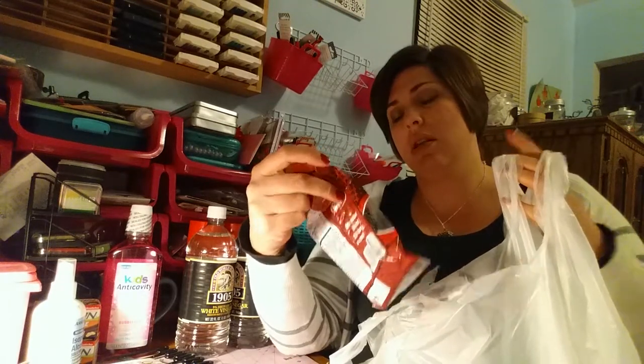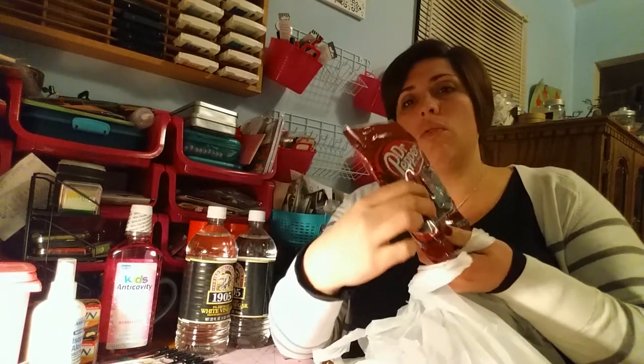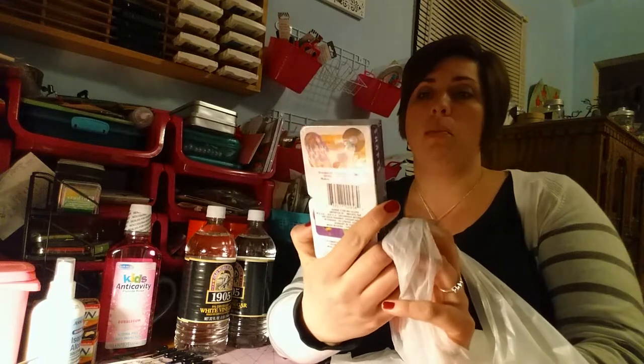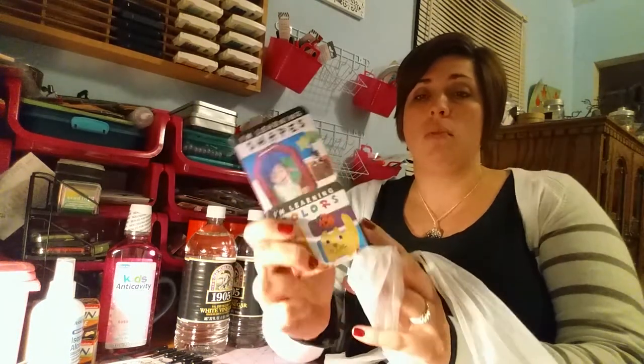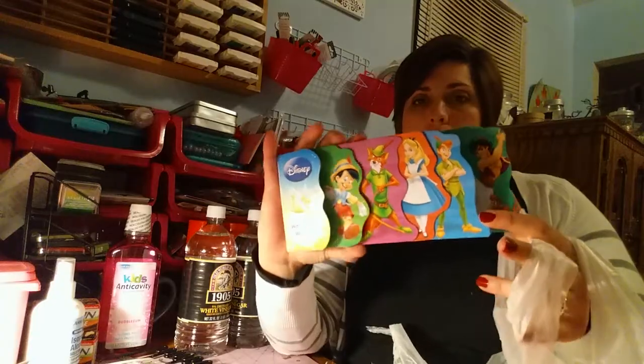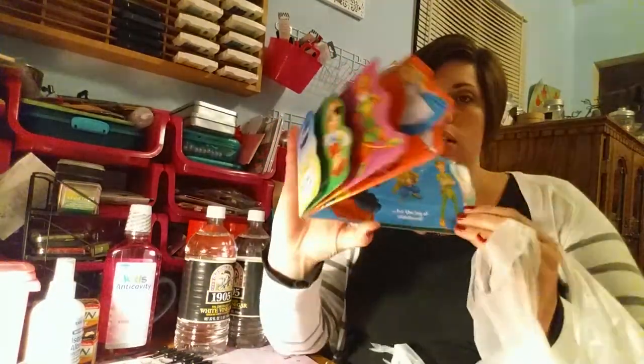For my stepson, I got Dr. Pepper licorice — I don't know if it's going to go in the stocking or the movie basket. For my little grandbaby, I got two board books — 'I'm Learning Shapes' and 'I'm Learning Colors' — because my stepdaughter told me she loves books and they're nice and chunky. I also got her 'World of Wonder,' the Disney book with the little flaps.